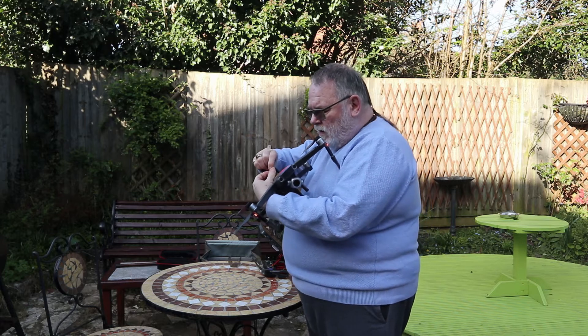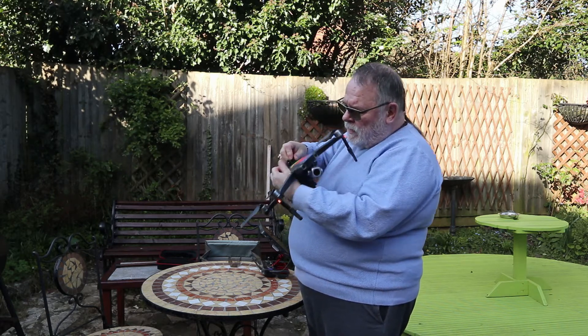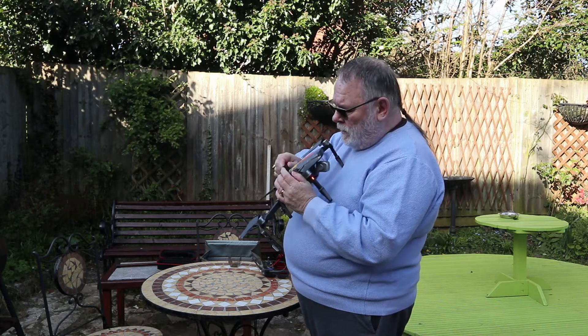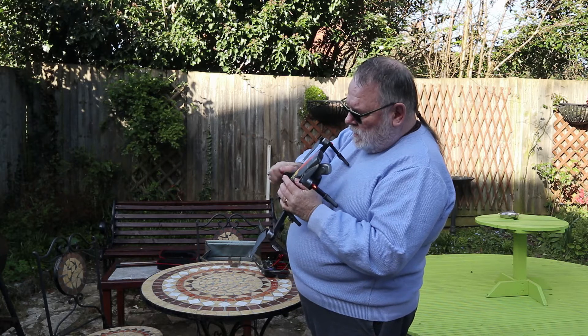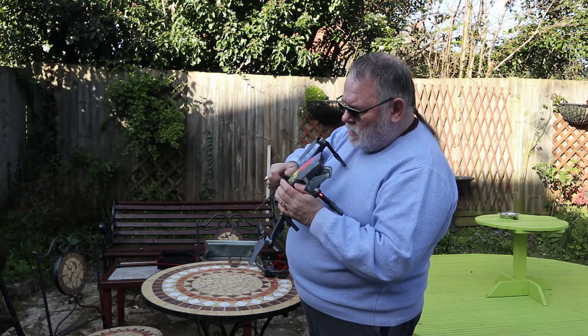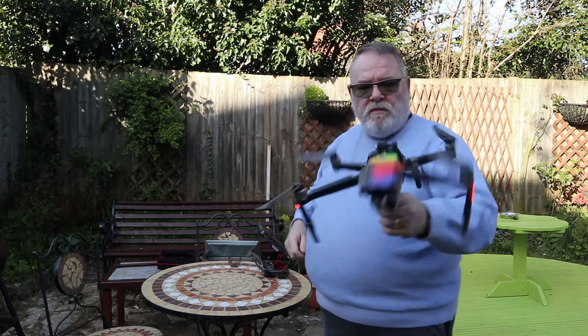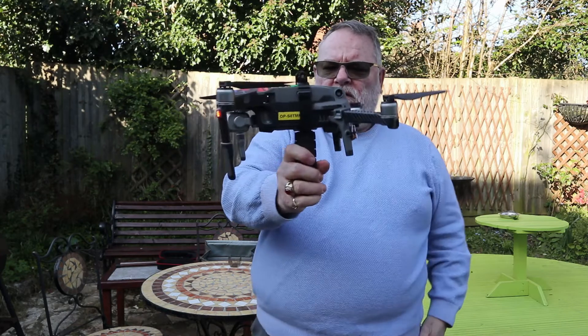This bit's a bit fiddly — just getting the screw in to tighten it up. So there we have it, fixed on the Mavic 2.